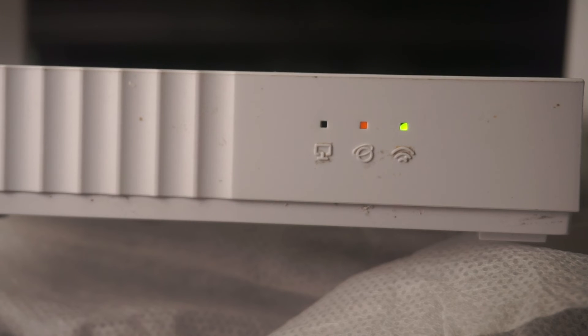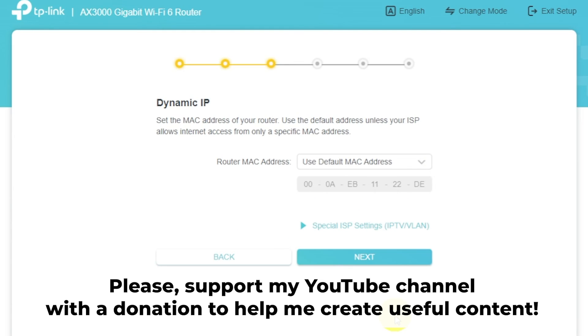Great, that's it. After you reset the router to its factory settings, you need to configure it. To learn how to do this, watch my other video. In the description to this video, you will find playlists for different router models.